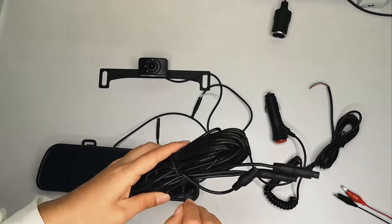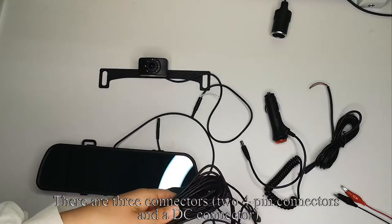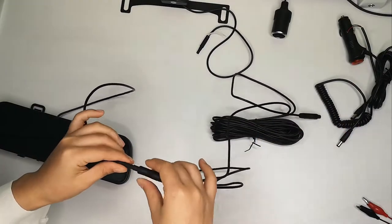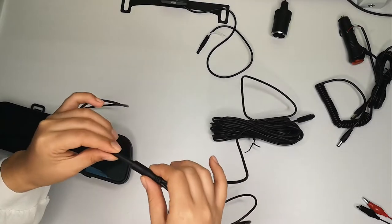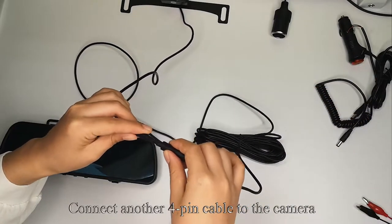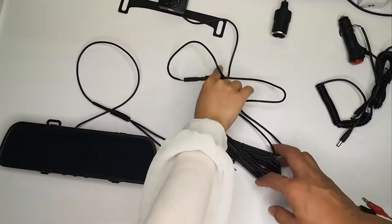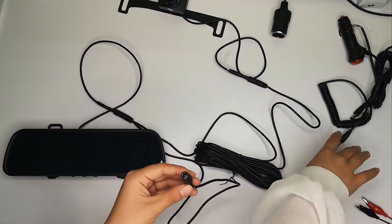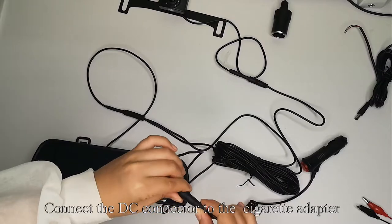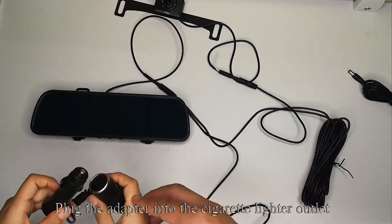Pick up the power cord. There are three connectors: two 4-pin connectors and a DC connector. Connect one 4-pin cable to the monitor and connect the other 4-pin cable to the camera. Connect the DC connector to the cigarette adapter and plug the adapter into the cigarette lighter outlet.